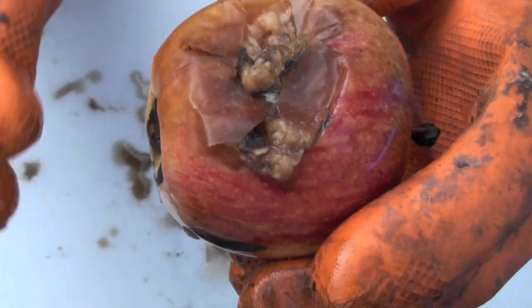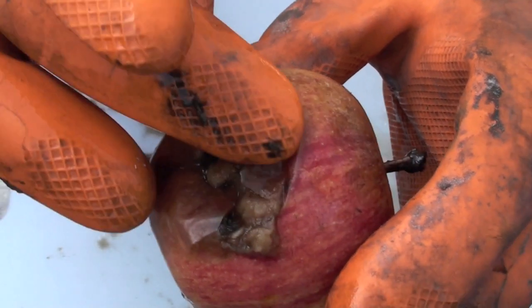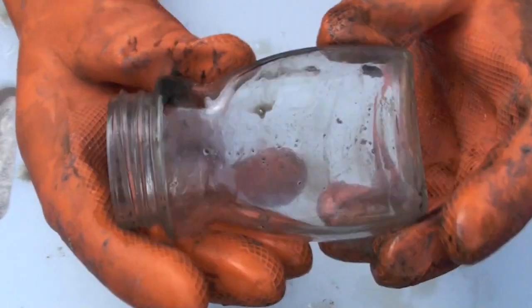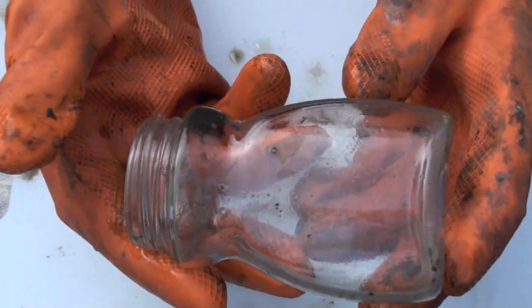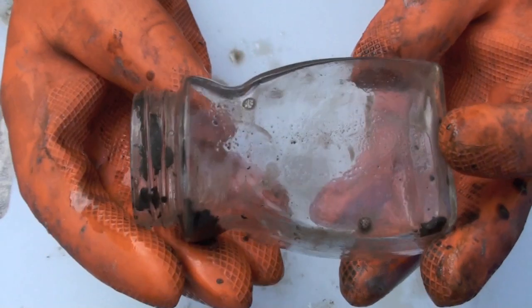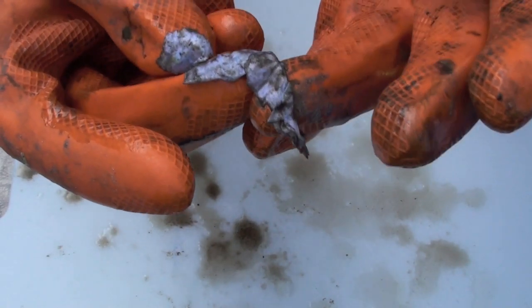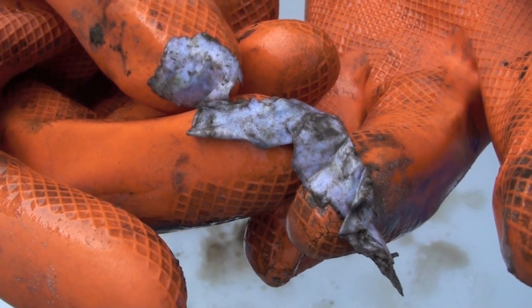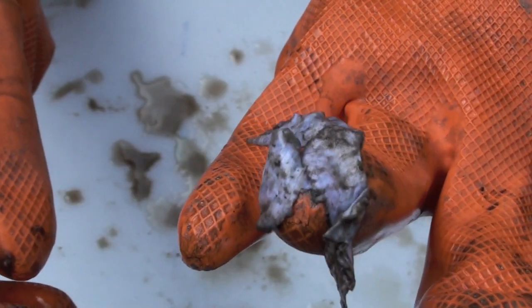The apple looks in rough shape — it has a large patch where it's rotting. This is clear evidence that the apple is biodegrading. The glass jar is a bit dirty, but with some more washing it would probably look exactly the same as when it went into the ground — it has not biodegraded at all. The last item is paper, and there wasn't much left to recover from the hole. The pieces that are left look in terrible shape, are very soft, and are easy to break apart. This paper has clearly biodegraded.